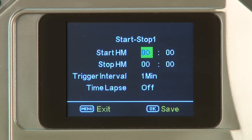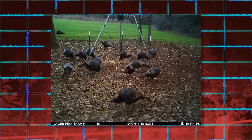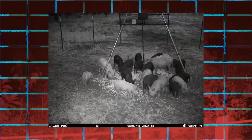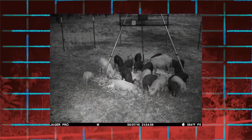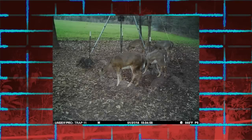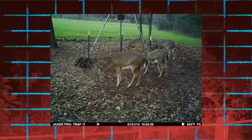Since there are two start and stop times available, ensure the programmed times do not overlap. This feature is most often used to avoid high traffic from non-target species during daylight hours. For this example, we will demonstrate nighttime camera operation from 1800 to 0730 to avoid daytime photos of deer and raccoons at the feeder.